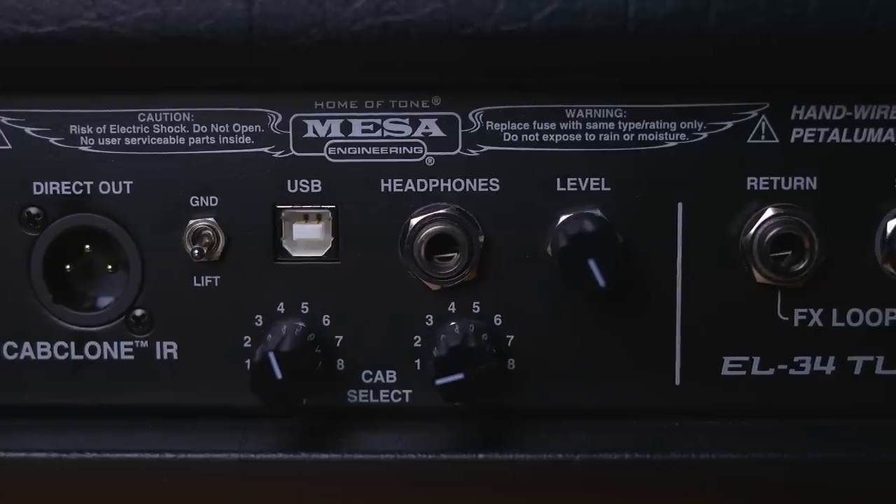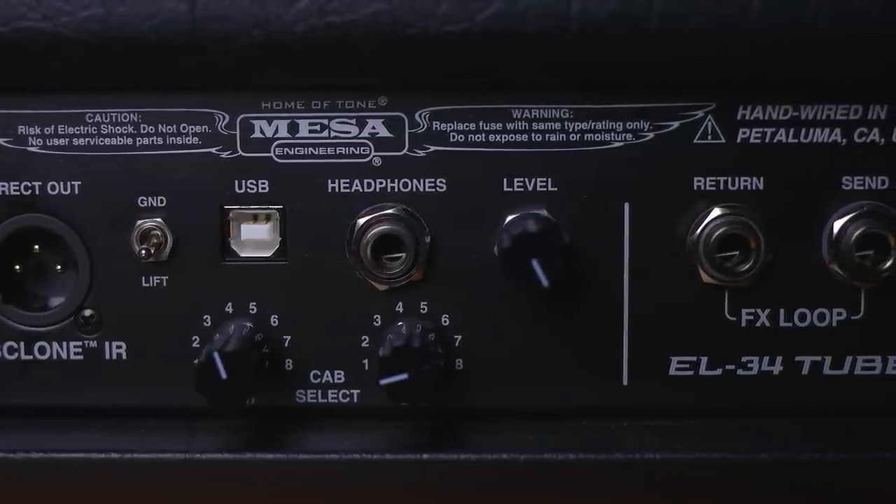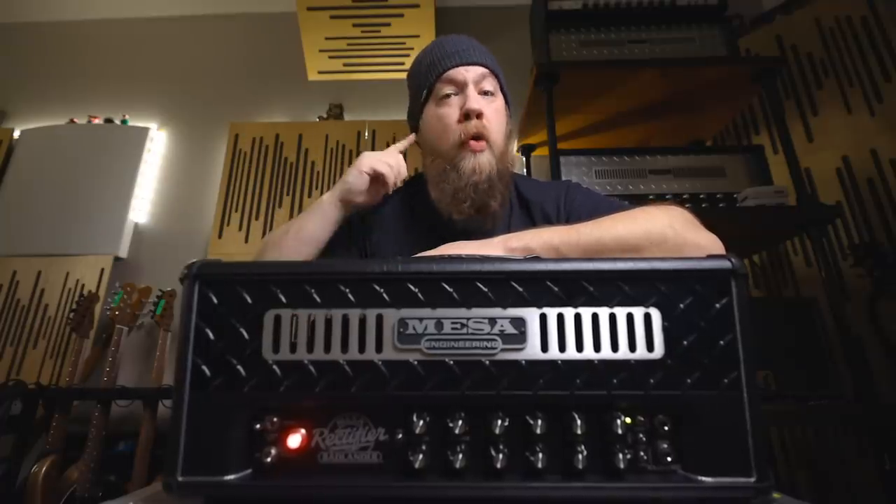In addition to that, there is also a headphone output, and the level control also controls the send from the XLR jack if you want to go to front of house or your own in-ear system.